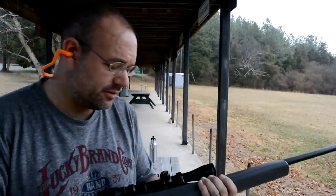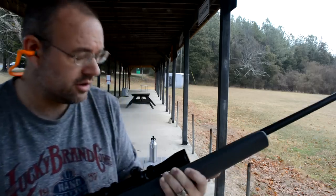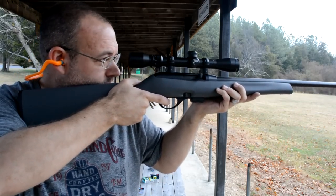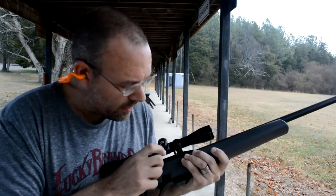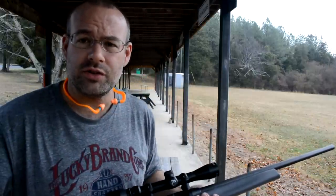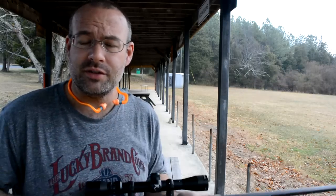Last but not least for the .22 CB shorts from CCI: the Remington 597. It chambered right up — that's good. Almost ejected, and it fed the next one. CCI CB shorts are good in a bolt-action fashion through the Remington 597. Who knew?